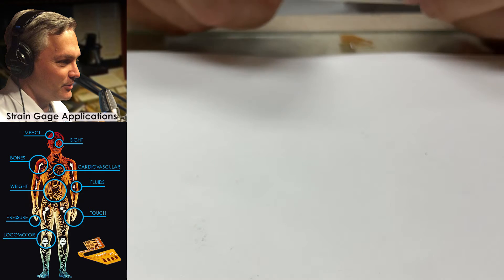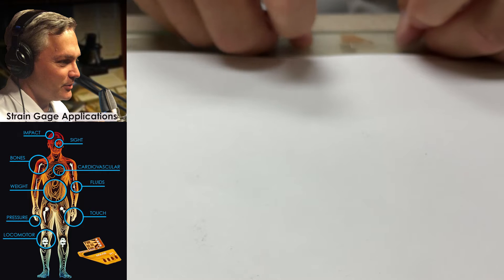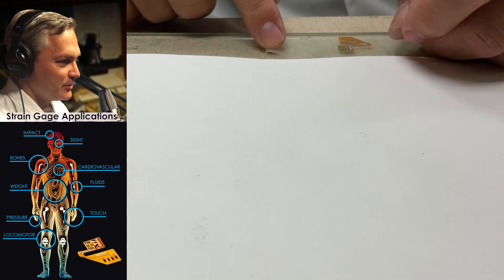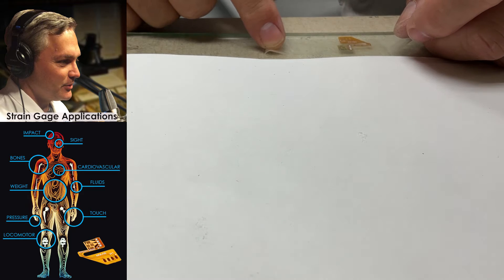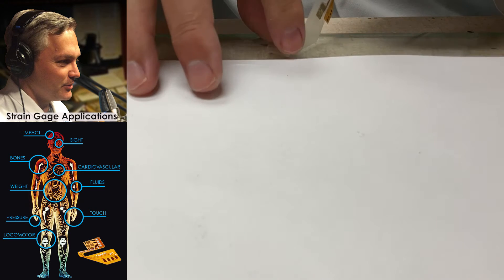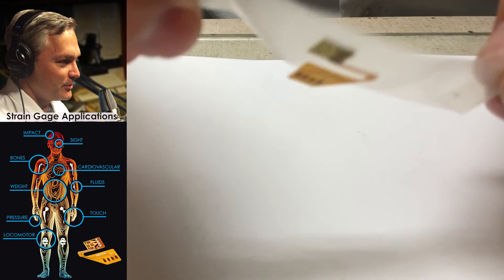Some folks call these buddy tabs — I'm going to make some little buddy tabs on the ends. Then I'm going to take this, lay it right over top of the strain gauge, press it down over top of it, and then lift it up at a shallow angle. What this allows me to do is handle the gauge and pick it up and move it without ever having to touch it.